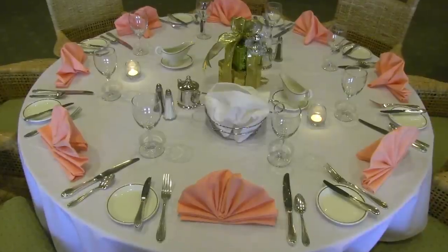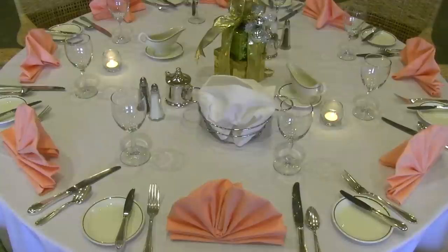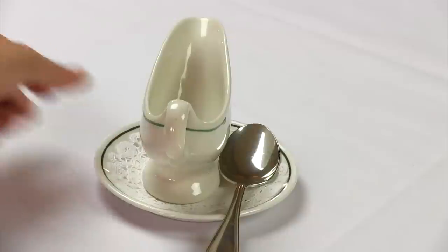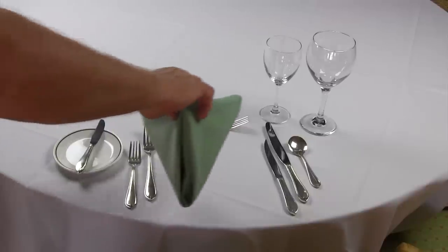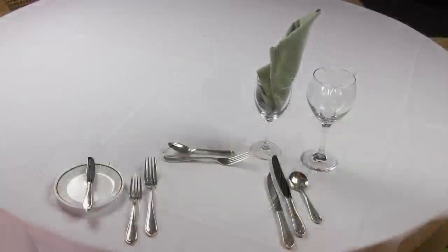You can now set up napkins, votive candles, salt and pepper shakers, centerpieces, bread baskets, salad dressings, sauces, and cream and sugar. Place any liners under any item that can drip onto the table, in place with the proper utensils, and make sure that the handle is always facing the guest. Napkins can be placed in a few different areas on the table depending on if you are presetting food or not. Make sure you know what fold you are using and where they will be placed.